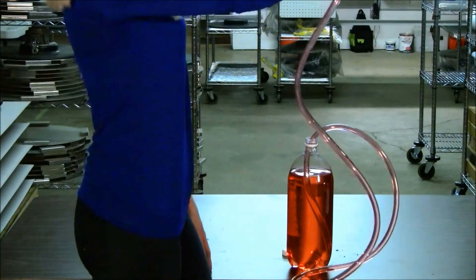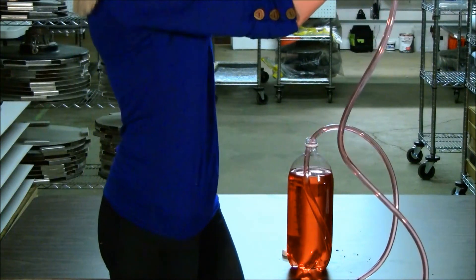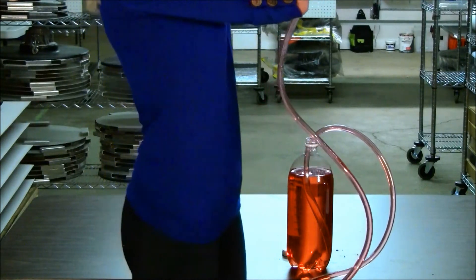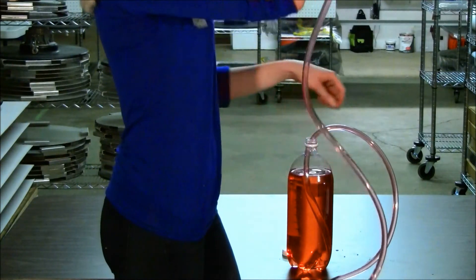As you can see, by sucking through the straw, we have created an intake force that allows the tube to act as a vacuum and move the water steadily upward. Electric and gas pumps are used for this very purpose every day.